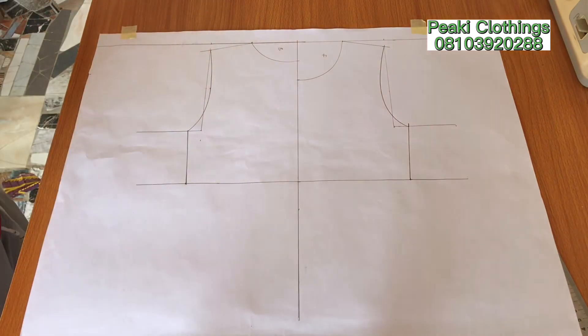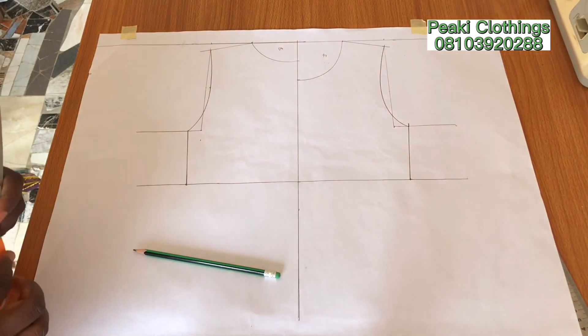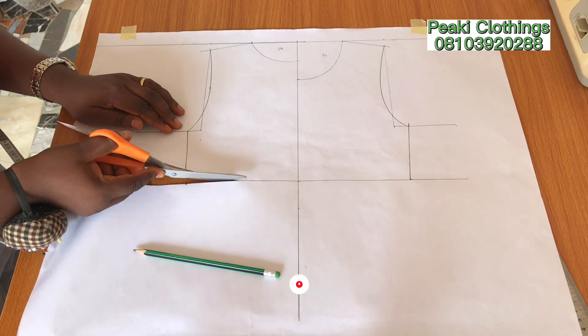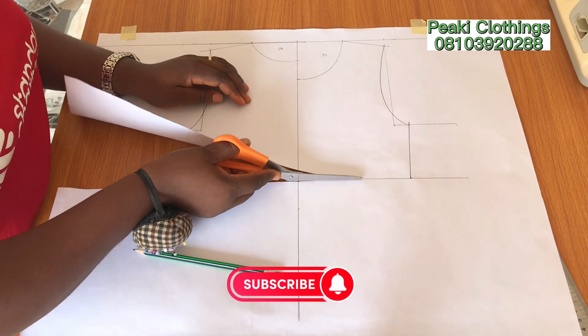Let's keep flowing — the next thing I'm going to do is to cut out our basic bodice. And like this, our front and back basic bodice is ready.